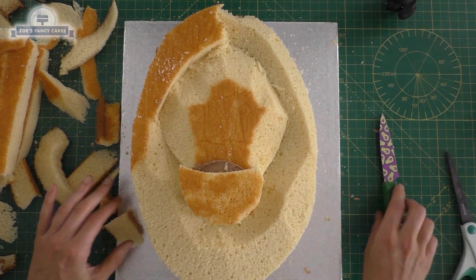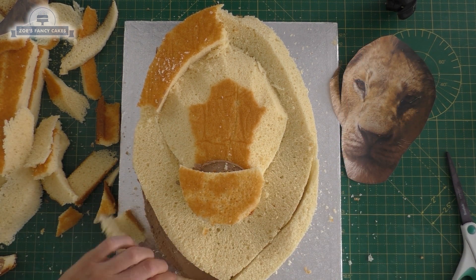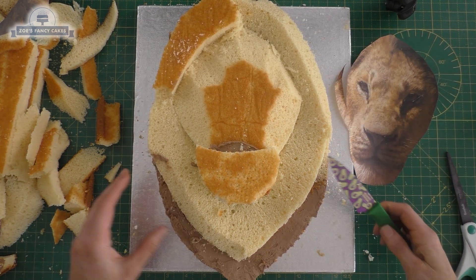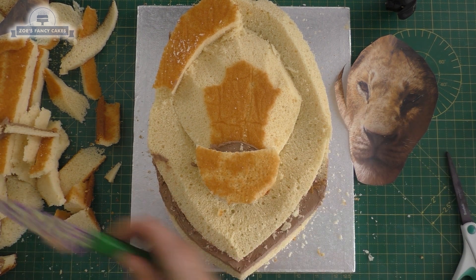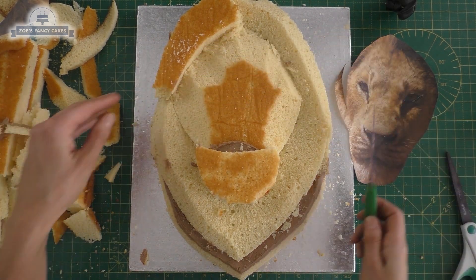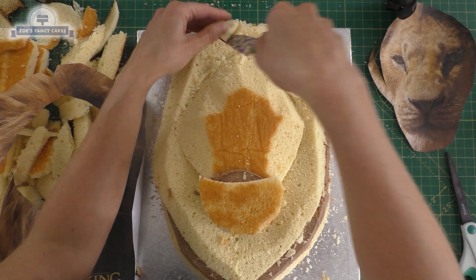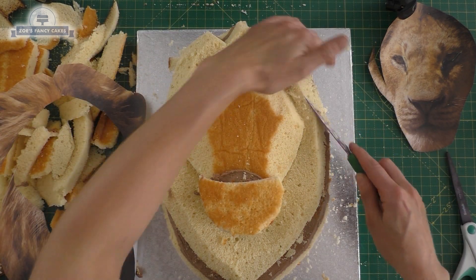I've got quite a few off cuts on this cake - you can use them for cake pops and all sorts of different bits and pieces, or if you wanted to make him a body out of it you could do that as well. I've just cut an extra layer off the bottom of the mane so it looks like he's got a little bit further back, and we've trimmed the top of the mane too. I'm going to take out a few triangle chunks so that the mane doesn't look too smooth when I ice it.